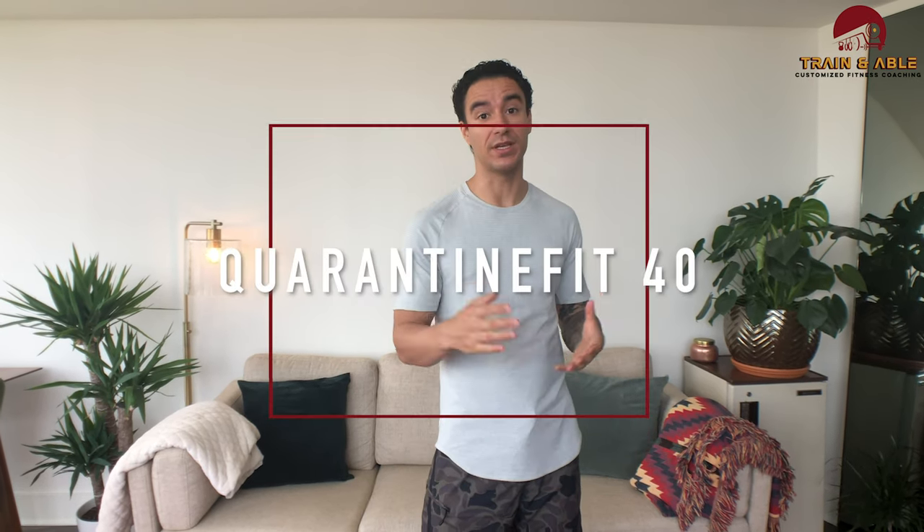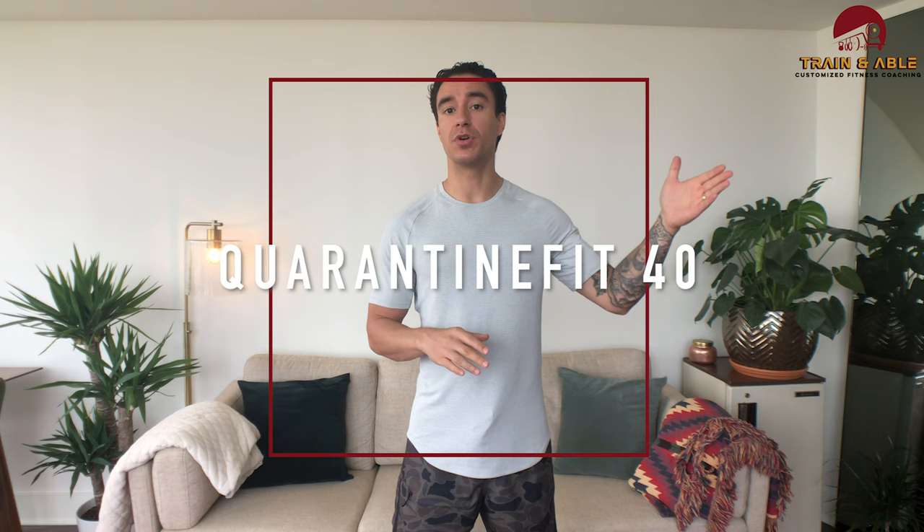This is Quarantine Fit 40, and in light of Memorial Day on Monday, we're going to do what they call a hero workout. A hero workout is where we commemorate the life of a fallen soldier who made the ultimate sacrifice in battle. This one is called Zachary Tellier, and he lost his life in September of 2007 due to wounds he sustained on a patrol in Afghanistan.